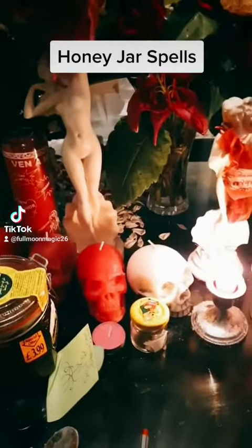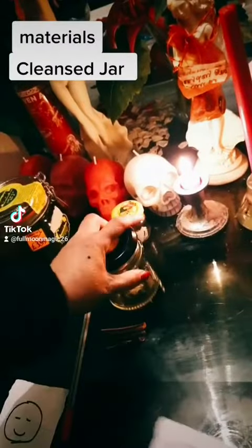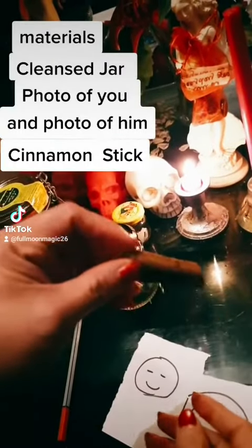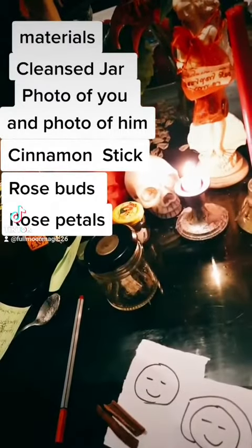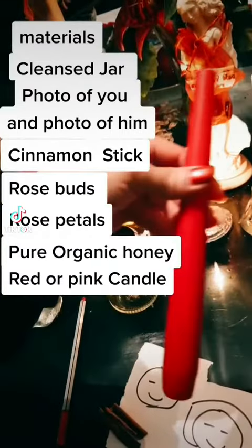Honey jar spells. You will need a cleansed jar, a photo of you and a photo of him, a cinnamon stick, rose petals, rose buds, pure organic honey, and a red or pink candle.